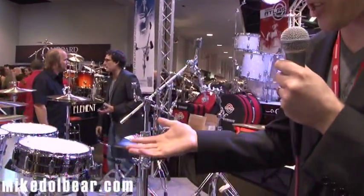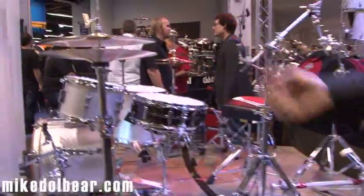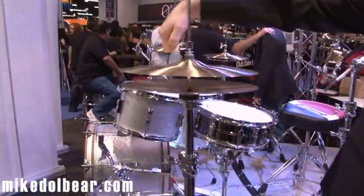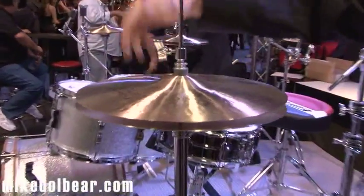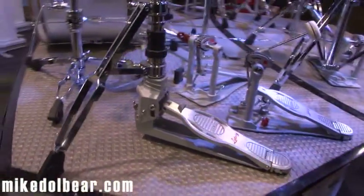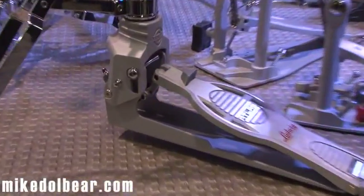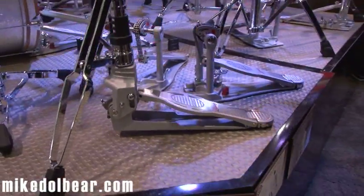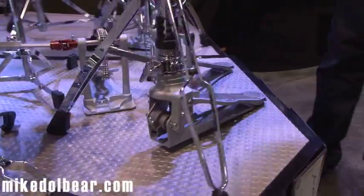We'll start here showing you a few features on the Atlas Pro hardware. Starting with the hi-hat — this is a very unique hi-hat. If we can take a look down here at the base of the stand, you can see what we call the Centroid 3-point stability system, which makes it the most stable two-legged hi-hat on the market.